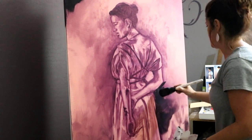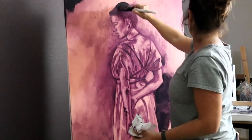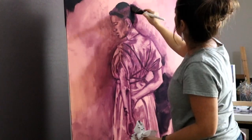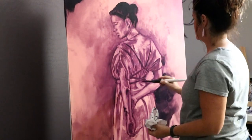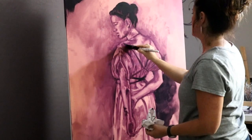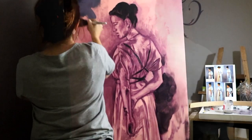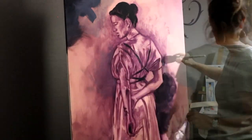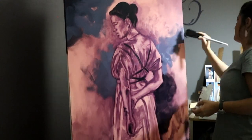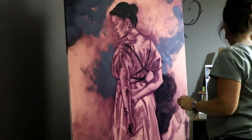You start with your darkest darks, you squint a lot, and you use your biggest brushes. Then you work your way to your medium tones and then your lightest tones. I always like to start off with a base coat that's a strong color that I'll let show through my strokes — you'll see it both in the background and the subject matter. In this case it's more of a terracotta color, and it gives the painting unity.